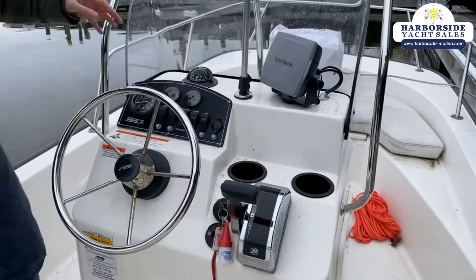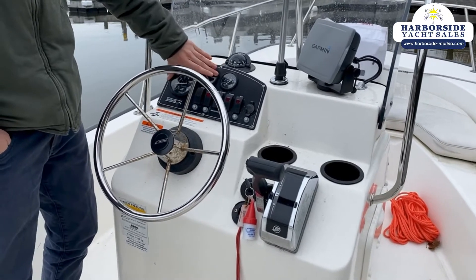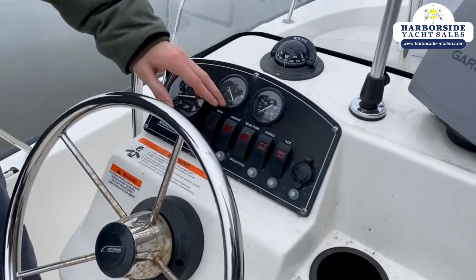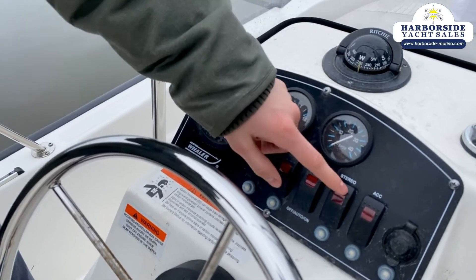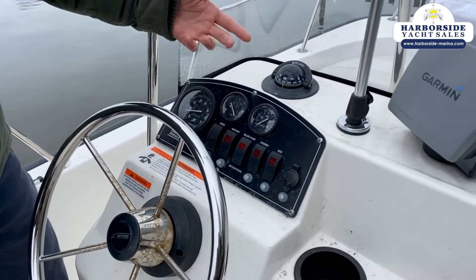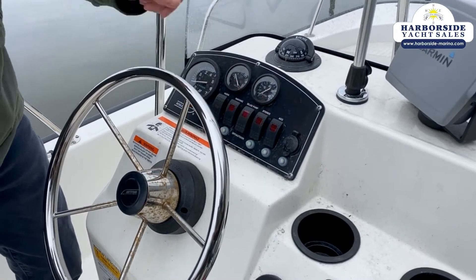There's a compass here. All the gauges do work, and these all work as well. There is no stereo, so that's not going to work — it's essentially an empty accessory switch. But if you did want to add a stereo, you can plug it into this accessory switch.